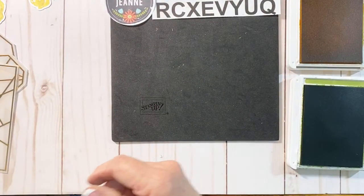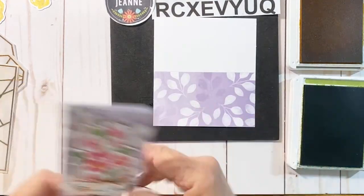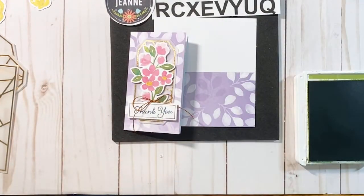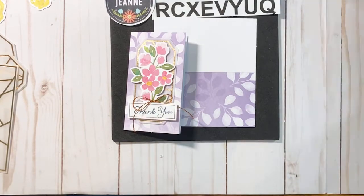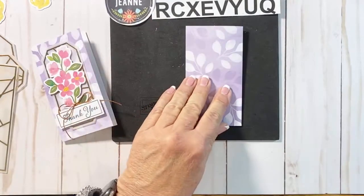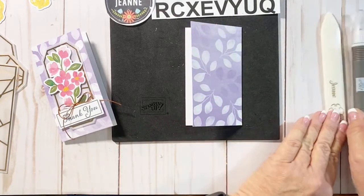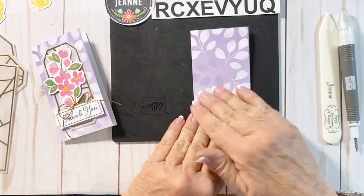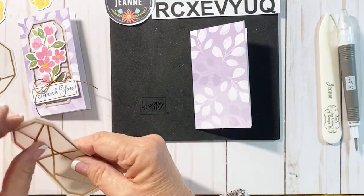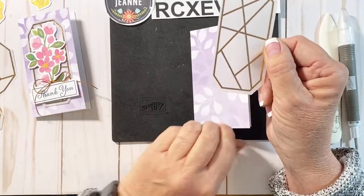Now let's bring in our next small note card. This one is going to go the other direction — portrait orientation. I'll put away that Crushed Curry ink and the Old Olive. I'm going to fold it and use my bone folder again right along here. The bone folder is one of the basic tools I use along with my Take Your Pick tool — they're great tools that help with everything you do with your projects. Now we're going to use a little bit of our vellum — die cut vellum with that copper etching embossed into it.